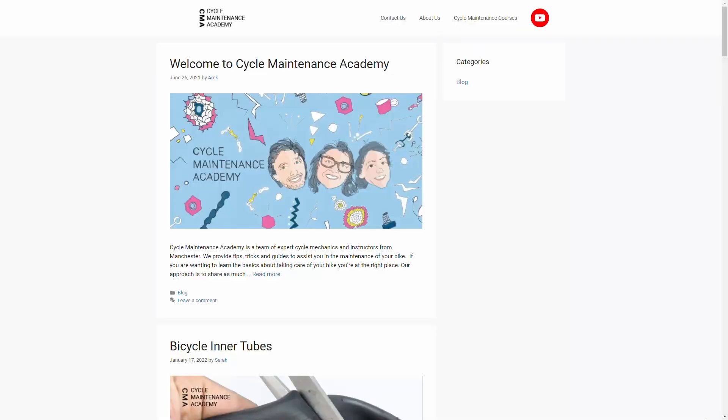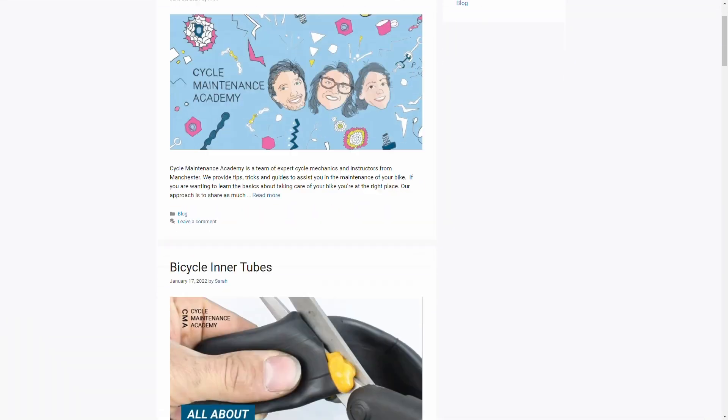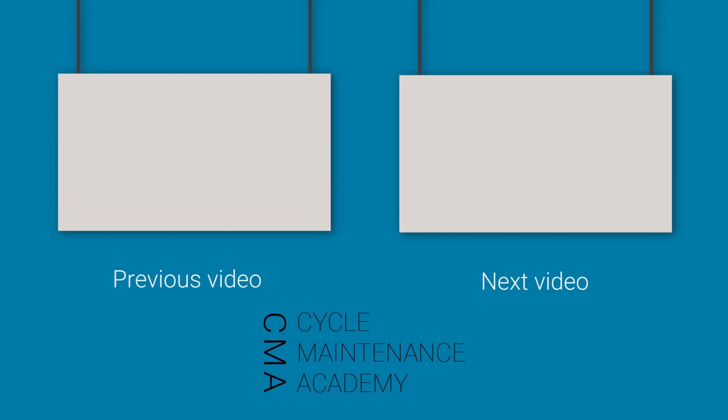Thanks for watching. I hope you enjoyed that. You can find many articles on our blog page — follow the link below. See you next time.